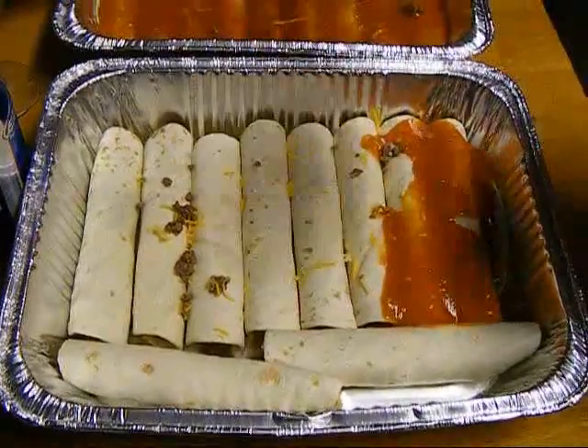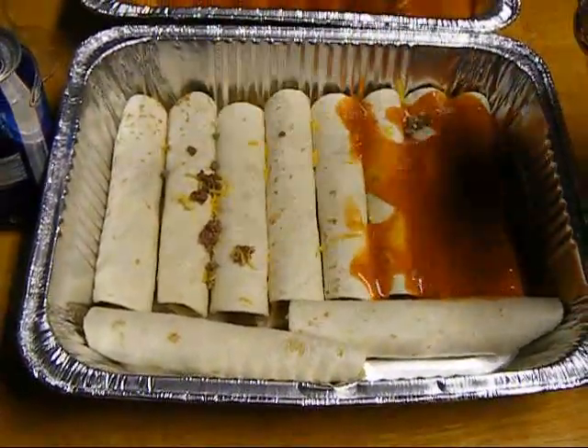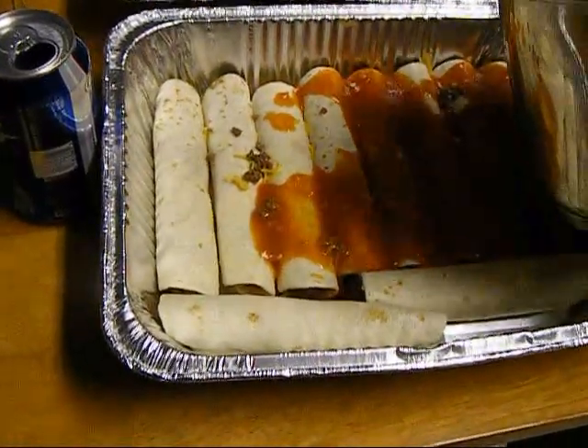Alright, here we go. Sauce in the floured ones — we already did all the corn ones. And all you basically do is just ladle the sauce on it, nice and even.